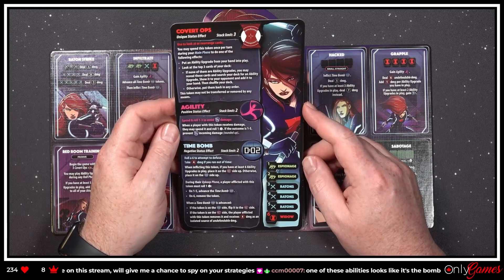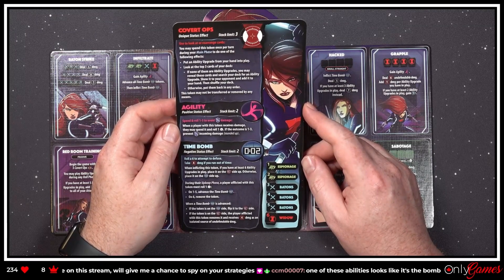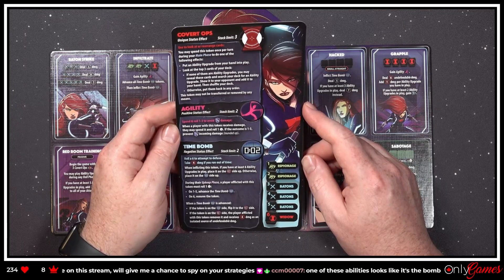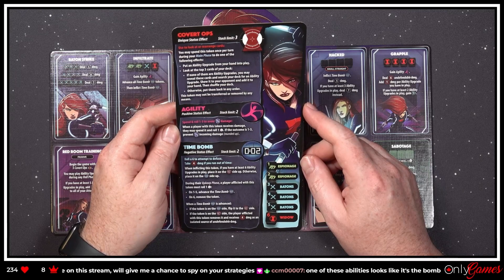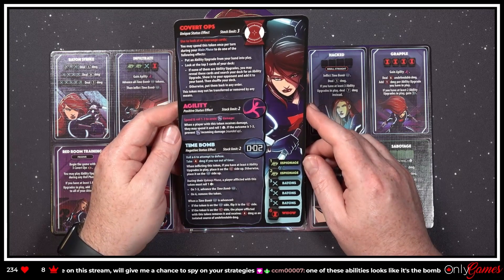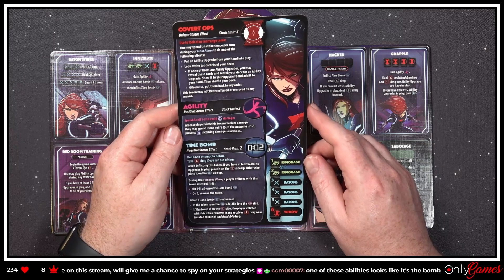'Agility — positive status effect. Spend and roll one to three to avoid half damage. When a player with this token receives damage, the player may spend and roll one die — if the outcome is one to three, prevent half the incoming damage.' So you can dodge. 'Time Bomb — roll a six to attempt to defuse; take four damage if you run out of time.'